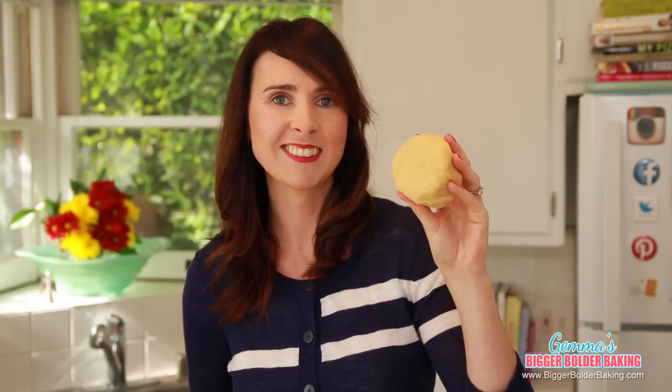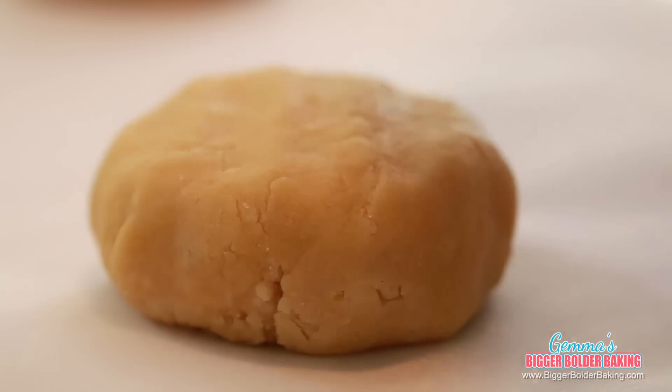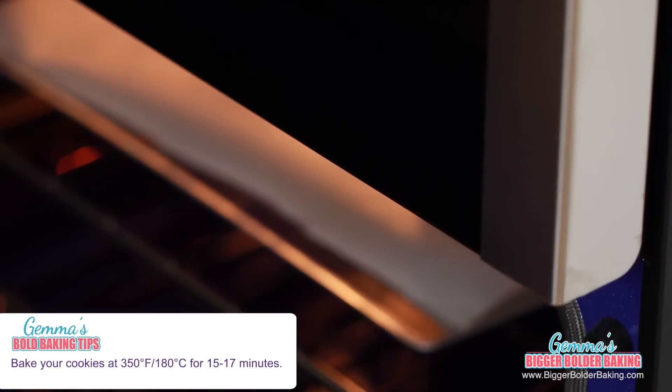Now we're going to divide this dough in two and place it on a baking tray. Place them on opposite sides and flatten them down to three inches. And there you have it — our birthday cake Oreos. Well, actually they're not birthday cake yet until we fill them, but for right now we're going to pop them into the oven.